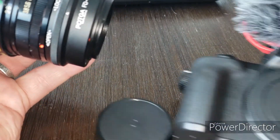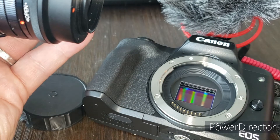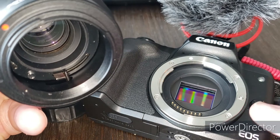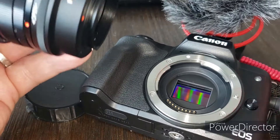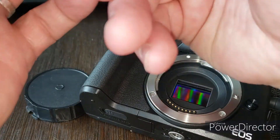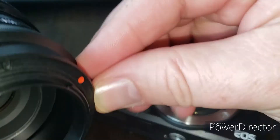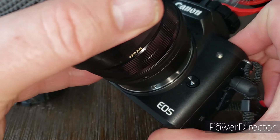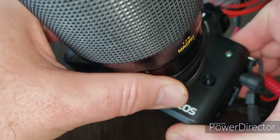Fits right on the camera. As you can see, this camera doesn't have the contacts, but it goes on the same way, essentially. Red dot matches up with white dot, turns until it clicks.